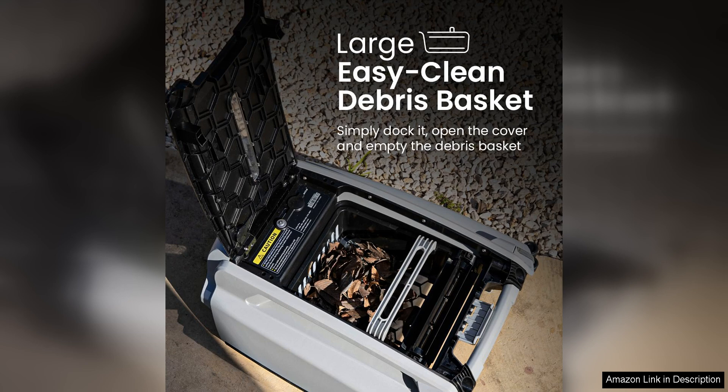Overall, the Better C Plus is a top-of-the-line robotic pool skimmer that offers a winning combination of solar power, dual charging capabilities, and efficient cleaning performance. If you're looking for a reliable, eco-friendly, and easy-to-use pool maintenance solution, the Better C Plus is definitely worth considering.